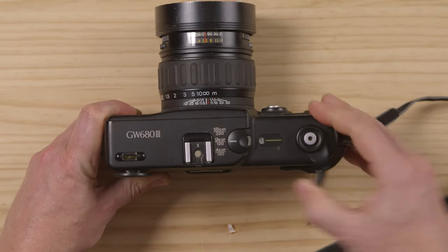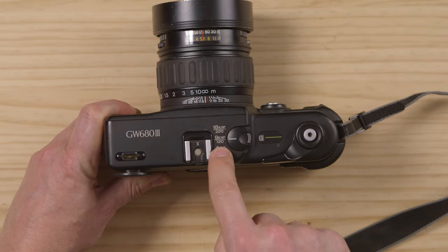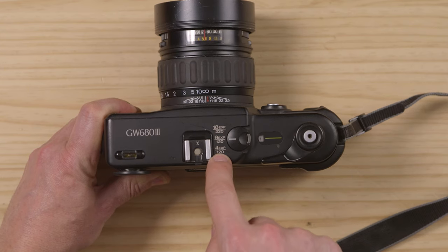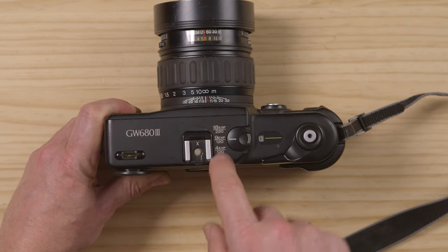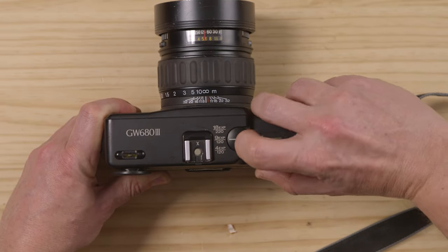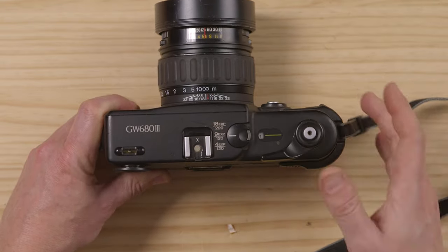As you can see, this one needs a little help — there it is. You can also choose either 120, 220, or the short 120s that used to be sold in Japan. You pull it back and you can change it there — very simple. But we're going to stay with 120, which is what's available in the market right now. And that's how you load the Fuji GW680 version 3.